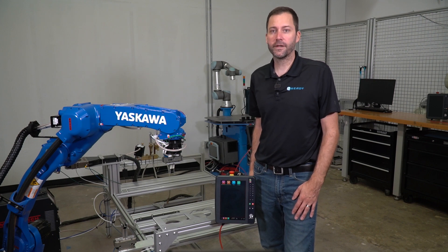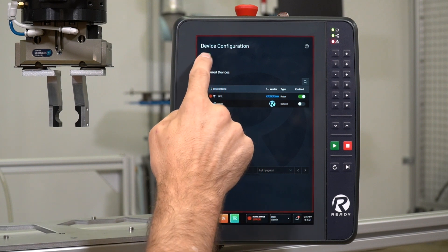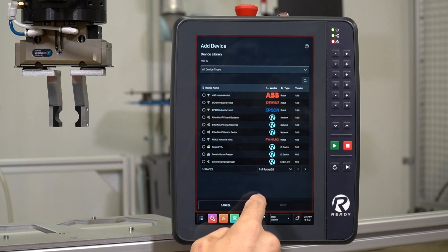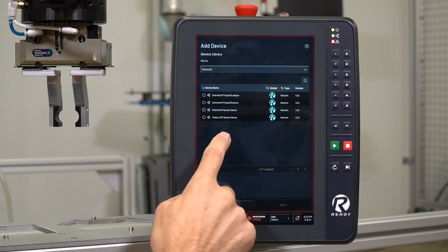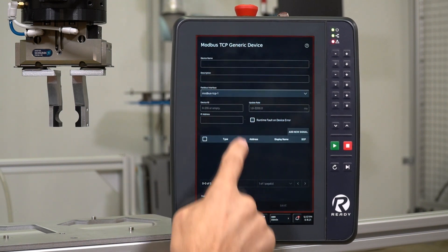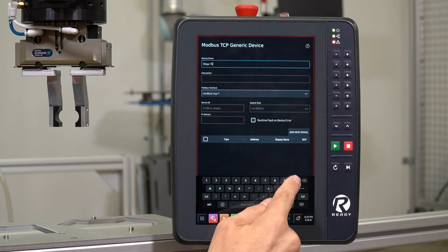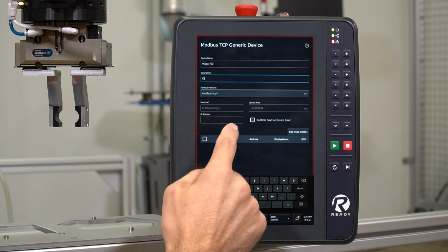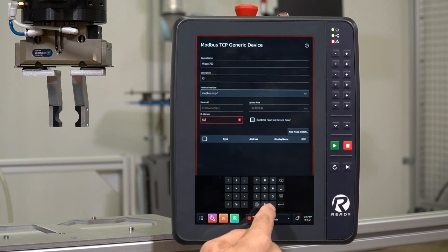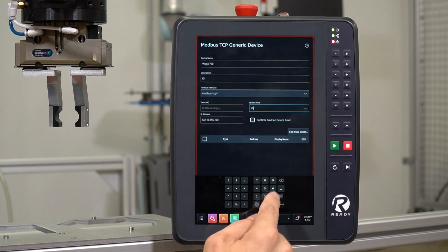The first thing we'll want to do is head over to the device configuration app. Here we can add a new device to set up our Wago device. We have a bunch of different options, so we can filter these down by network device, and because we've chosen the Modbus TCP version, we'll choose Modbus TCP Generic Device. We can give the device a name — we'll call it Wago 750 — and give it a description, in this case I.O. We can leave the device ID empty and give it an IP address, which we defined previously as 172.16.255.100. For an update rate, we'll use 50 milliseconds.